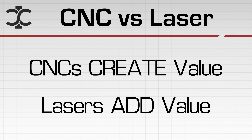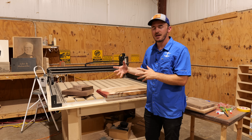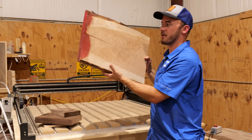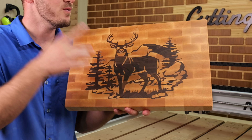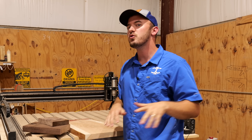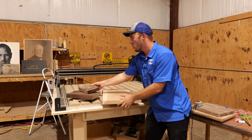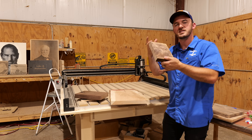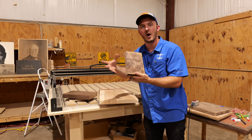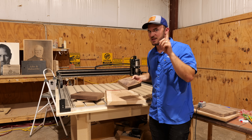A CNC router creates value and a laser engraver only adds value. This is the most important thing you can conceptualize between these two machines. If you are a CNC operator, this is your playground. You can make so many different things — inlays, trays, spoons, spatulas — all kinds of stuff. You're taking a piece of wood worth maybe six or seven dollars and turning it into something of much higher value, literally turning a seven-dollar product into a possible $30 product.